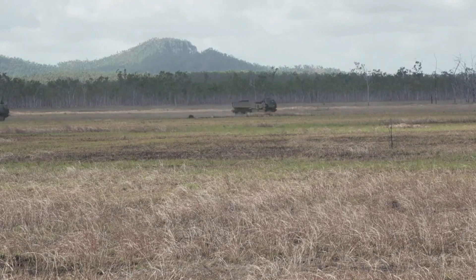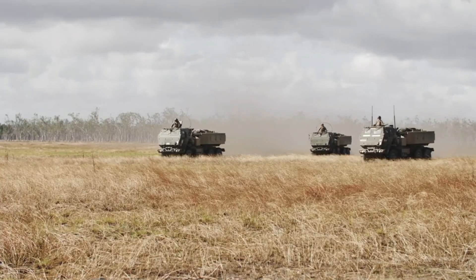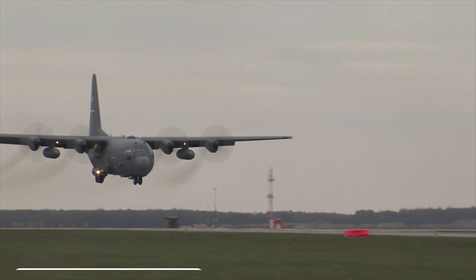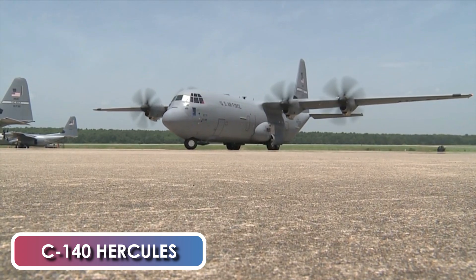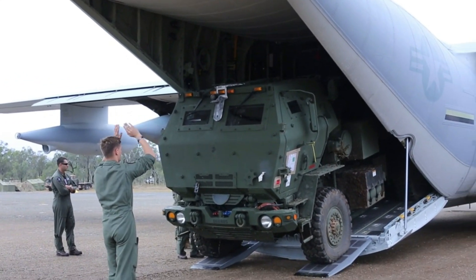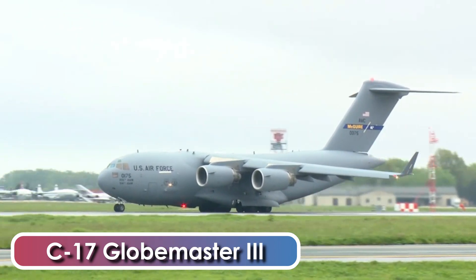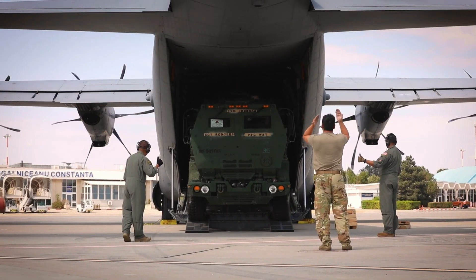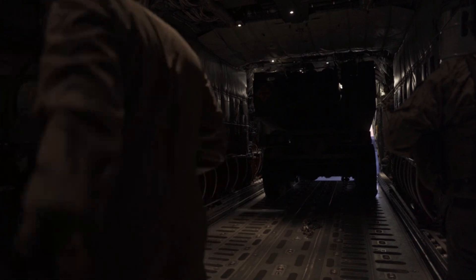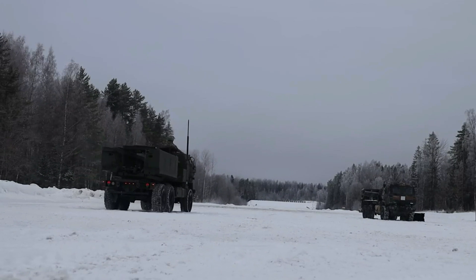The HIMARS is specifically engineered for seamless network integration, facilitating effective communication and coordination with other units and command centers. This artillery system can be airlifted by a C-130 Hercules tactical cargo aircraft, which can carry a single HIMARS. The C-17 Globemaster III can carry three loaded or four empty HIMARS systems. The system is rapidly deployable and can be airlifted anywhere in the world, and these wheeled vehicles can also self-deploy over long distances.